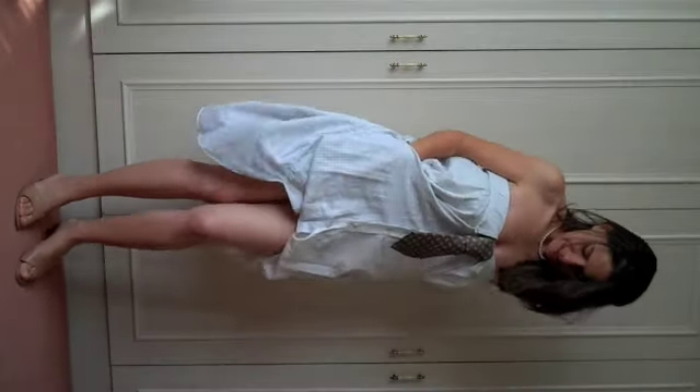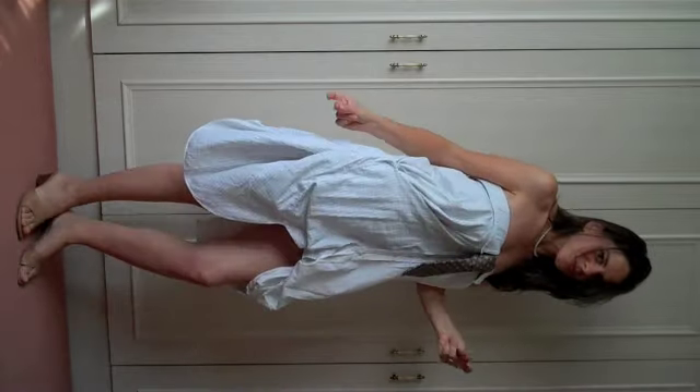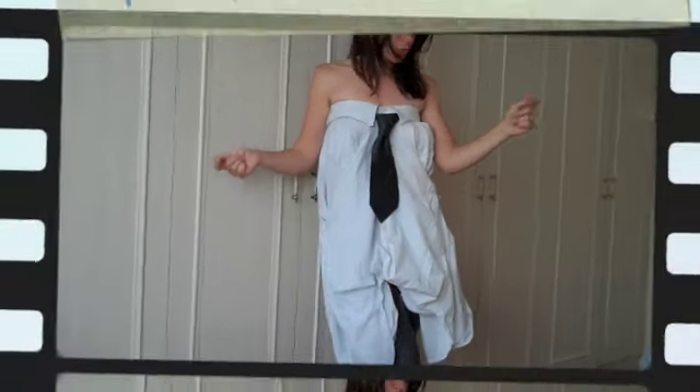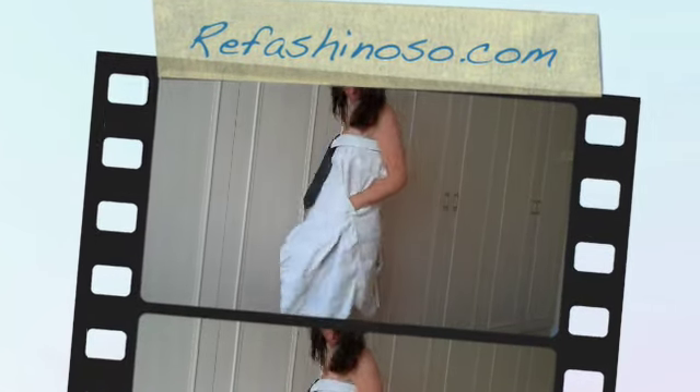Five minutes and we're done, girls! Now you can put leggings under it, leave it like this, or make it shorter — it's up to you. Simply enjoy your style. See you soon!